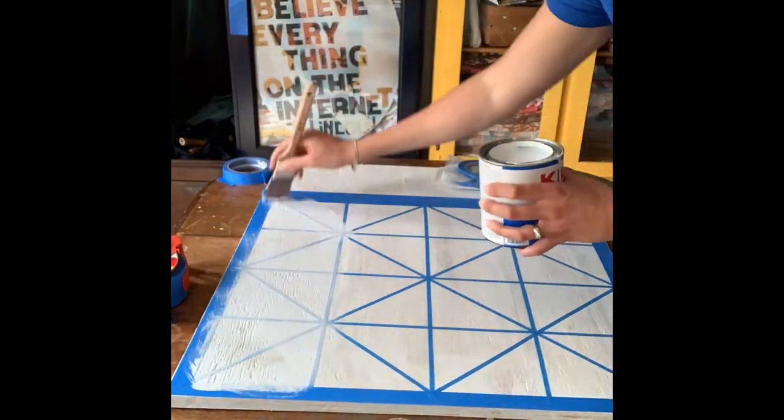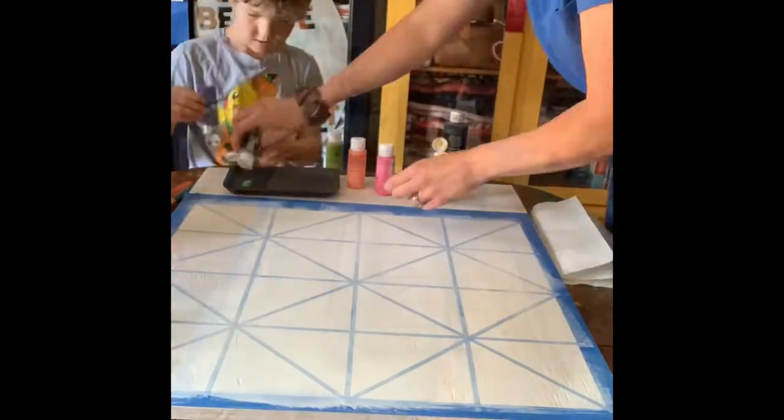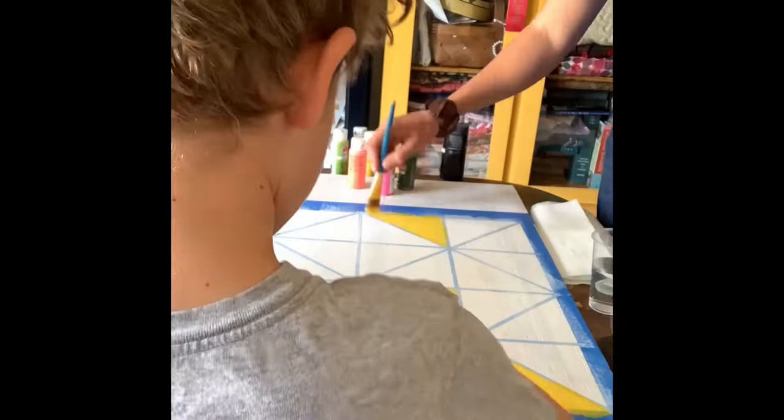Next I took some Kilz and put that over the top. That way if any paint escapes under the tape, it'll be white when it comes through when you peel off the tape.